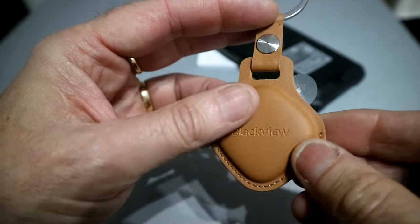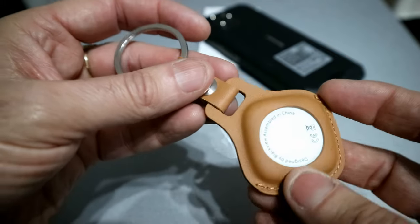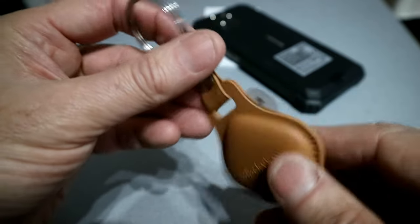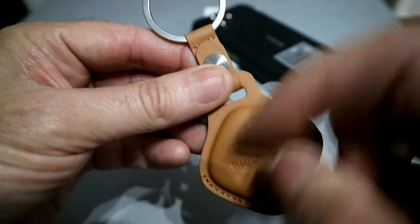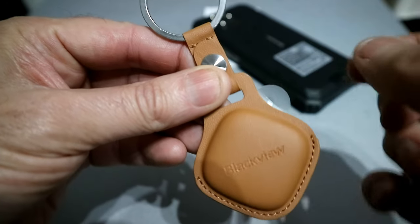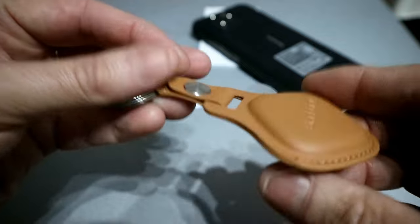And this is the ultra-wideband tag that comes with the phone, so you can locate items that this is attached to. There's a pulley here and a battery — make sure you disconnect it when you're ready to use it.